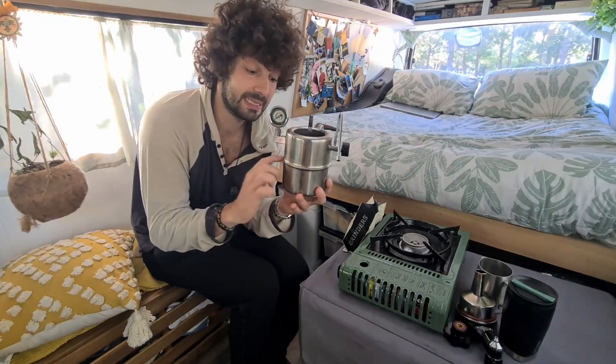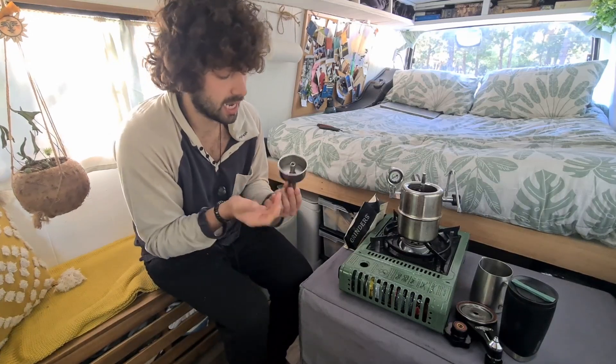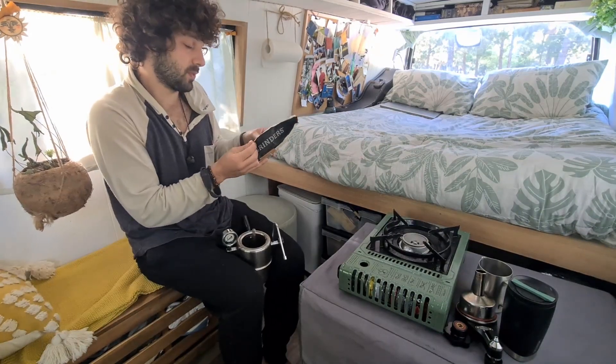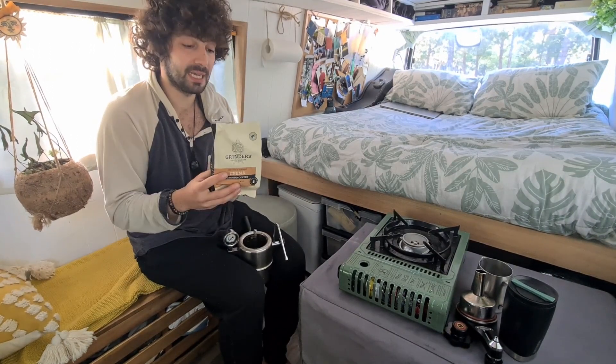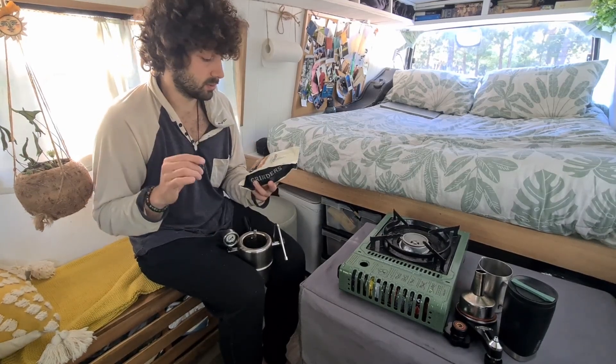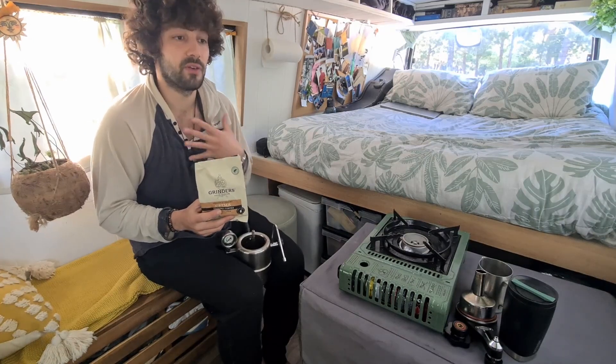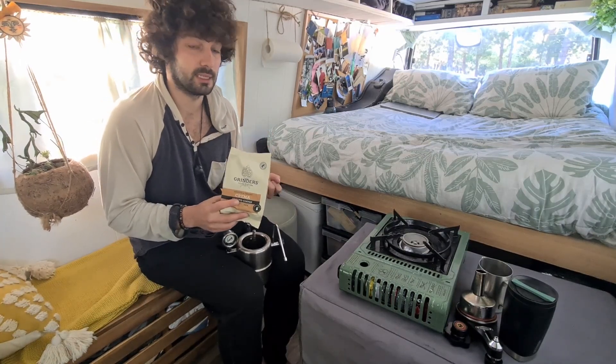First of all we fill it up until here with water, then fill up this percolator until about three quarters with coffee that we actually get from Colt's. It's medium quality, it's a nice grind. This little packaging lasts four or five days — I would definitely recommend getting a grinder. Usually I recommend something more creamy to use with this coffee machine so you will have better results.